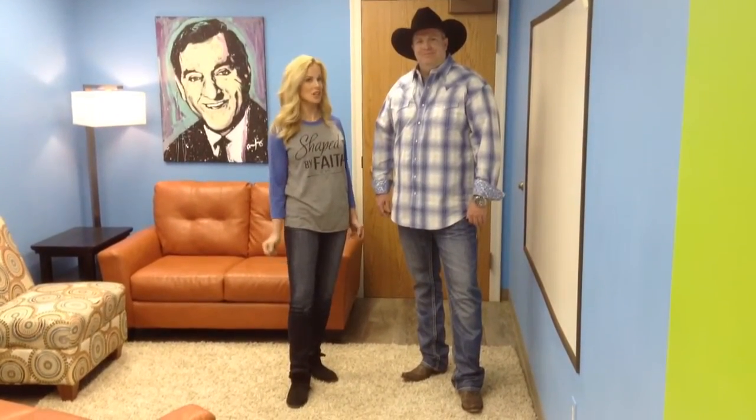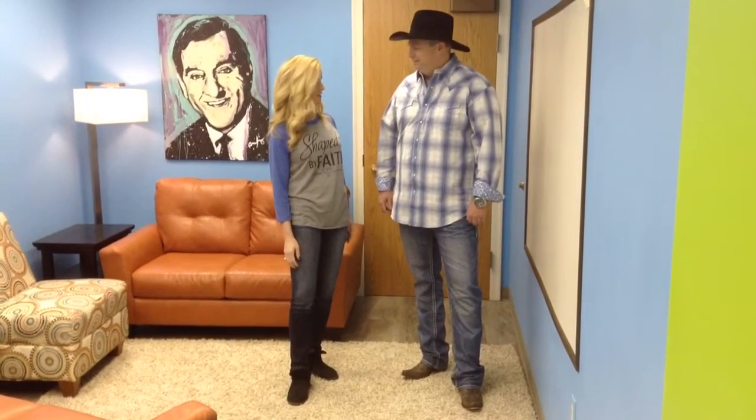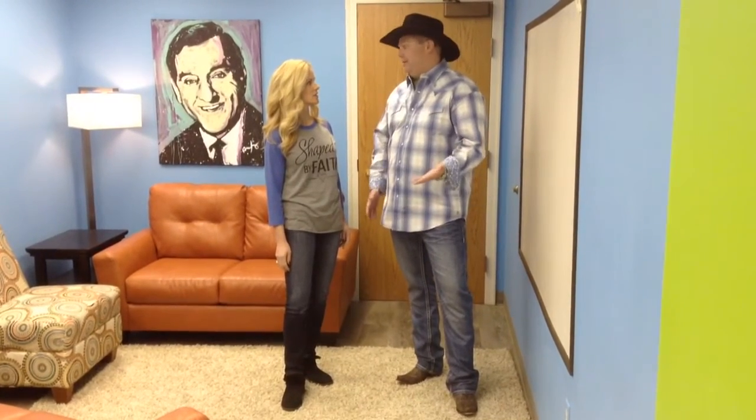Welcome to Shaped by Faith. I'm Teresa Rowe and my guest is John Brennan. John, it has been years since I've seen you. I'm so glad you're here. You're doing some great things in Birmingham, Alabama. What are you doing? Well, I moved away from Kentucky and doing ministry in Birmingham, Alabama back in 2007.